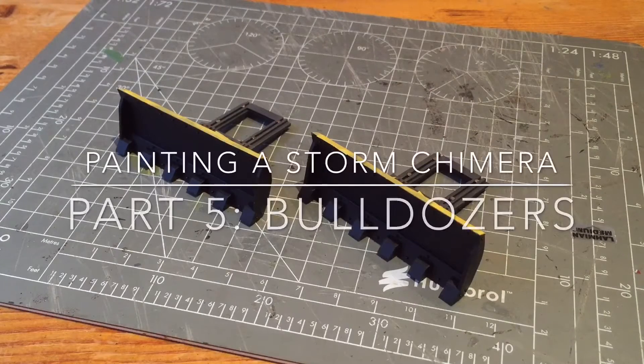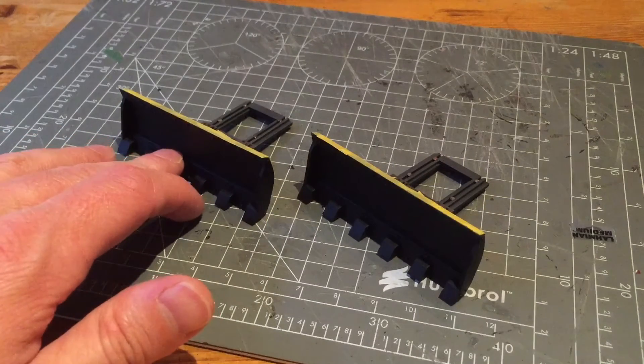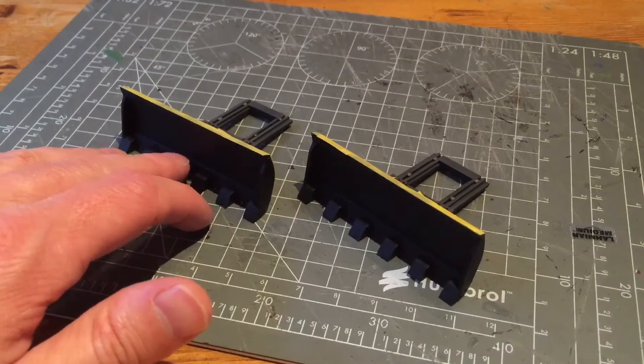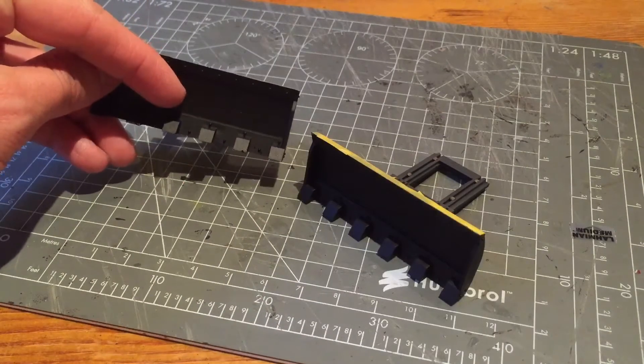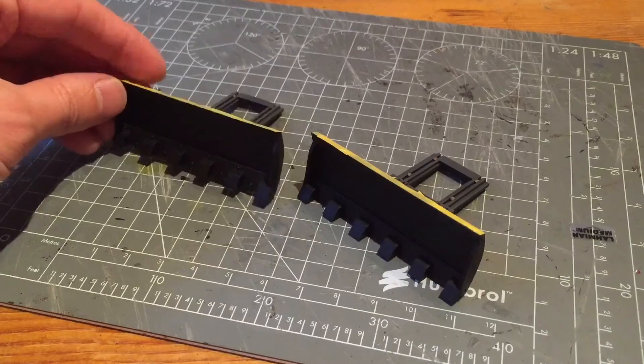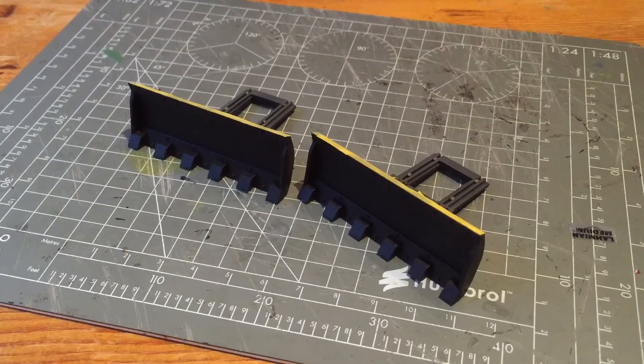In this video I'm going to talk about finishing off the bulldozer. I've already painted the back half and masked the front half to keep it black. I'm then going to paint it up silver and do some weathering effects. The weathering technique is based on the one from Imperial Armor Masterclass Volume 1.